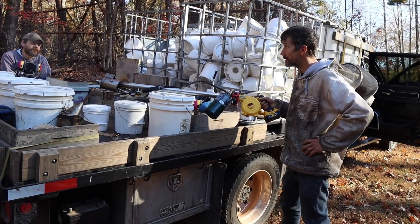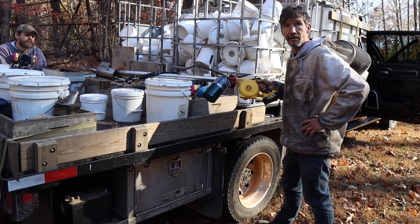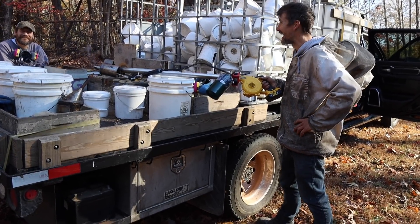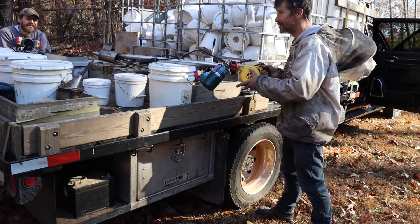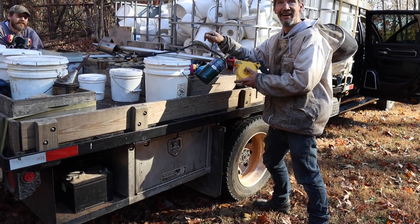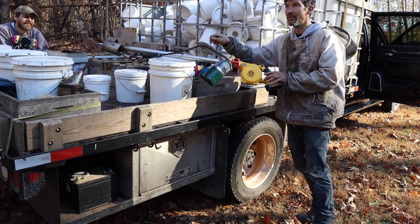I'll see you later today when it warms up — you guys keep on trucking until it gets too warm. John, where are you taking us for lunch? For doing the video, I'll take you all over to Allie's for lunch. You'll be in by lunch — I know it's going to be too warm by then.